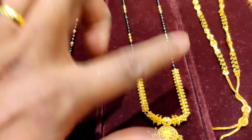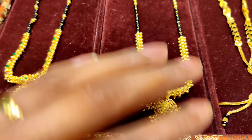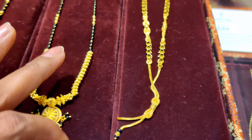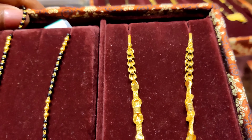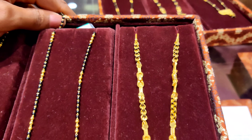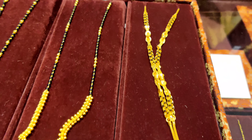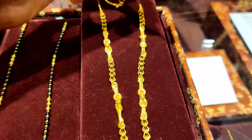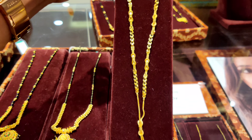The next mangal sutra has a black stone with gold underneath, and the design is so beautiful. There is also a third necklace in this box — it is like gold. So if you like gold and black crystals, you can buy it too. This one is around 8 grams, and the larger one will be around 18-20 grams.